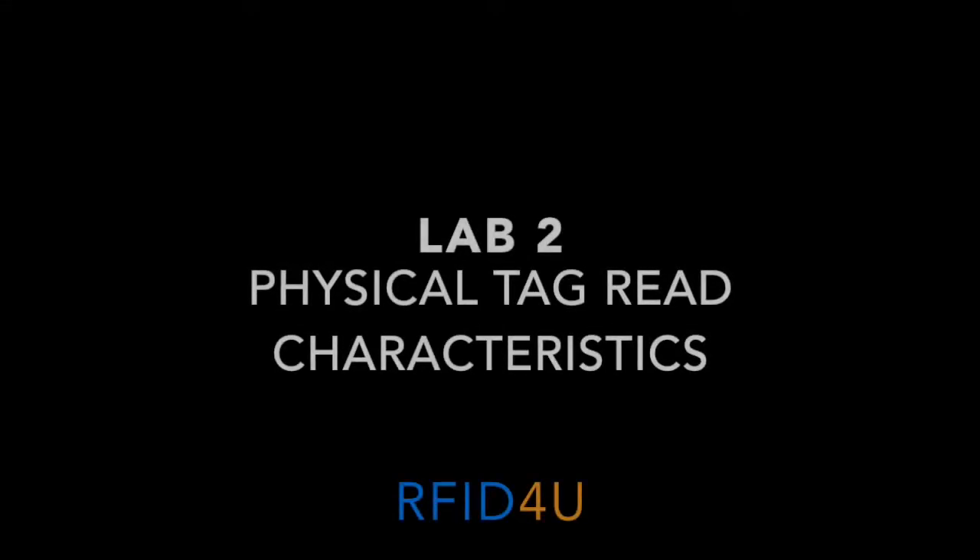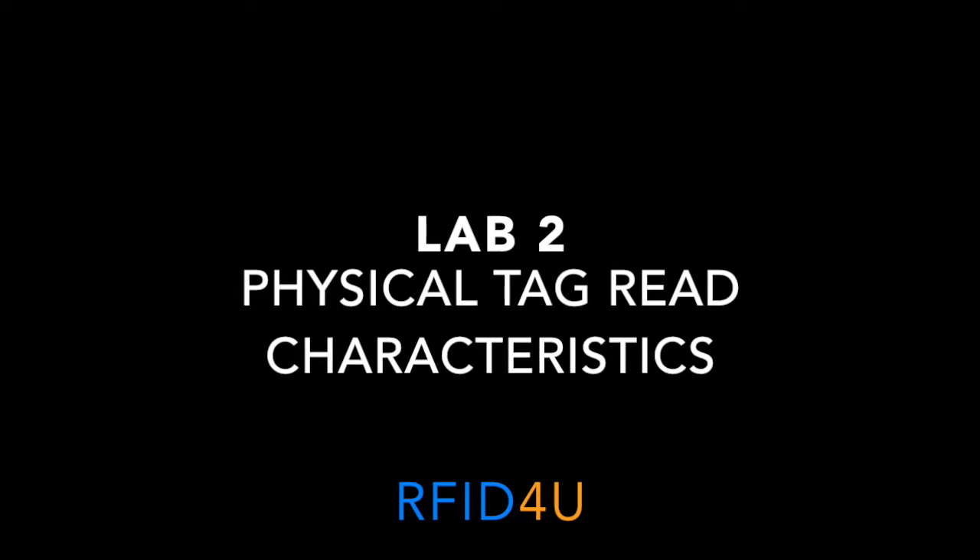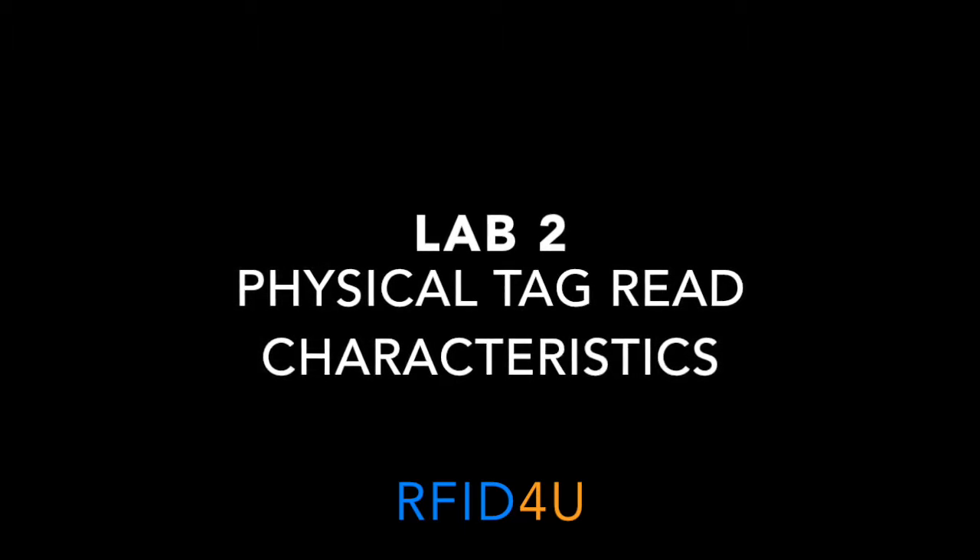This is Lab 2: the physical tag read characteristics. In this lab you will test how fixed RFID readers read RFID tags under varying conditions. At the end of this lab, the goal is for you to become familiar with Power Sessions and to understand how different factors affect the read range of RFID tags.